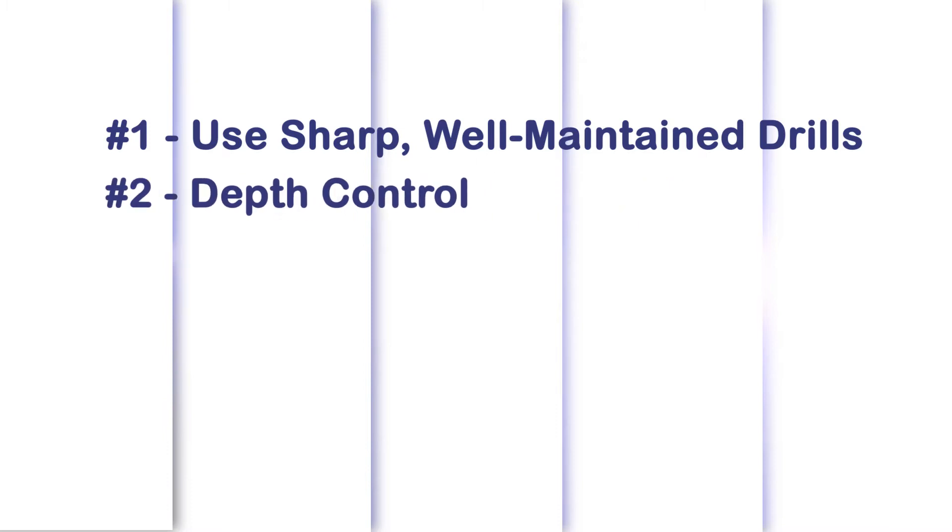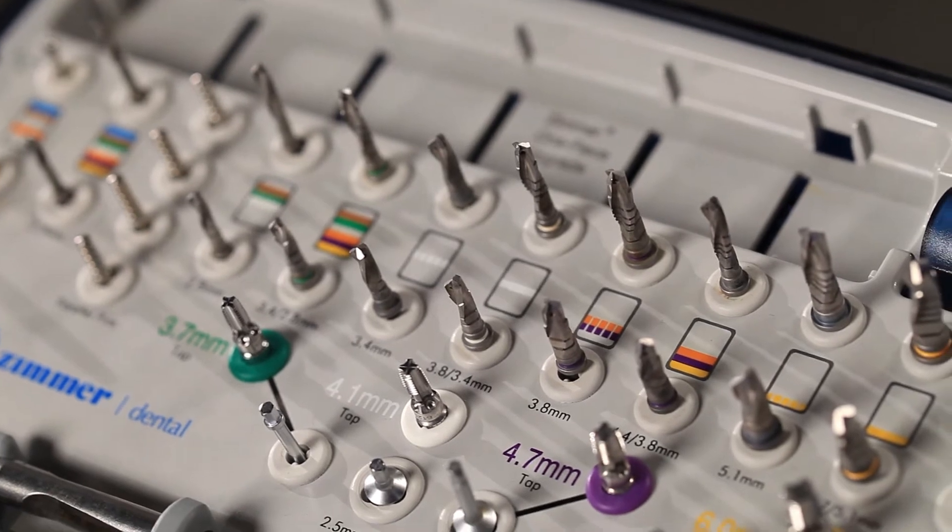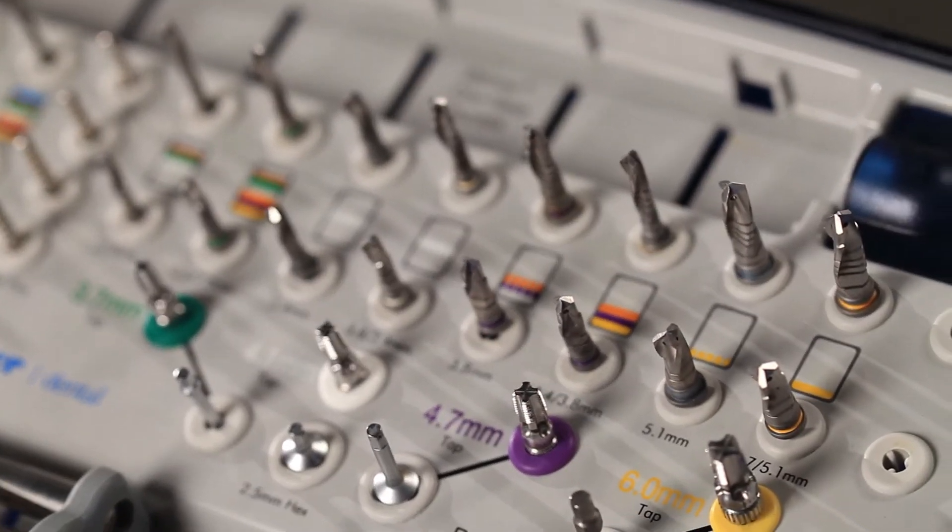The second fundamental of safe implant drilling is depth control. You don't want to drill too deep. Using drill stops, like the drill stop kit made by Zimmer, frees up half your brain to think about alignment and angulation. To better understand using drill stops, go to our previous episode at Enamel Pearls.